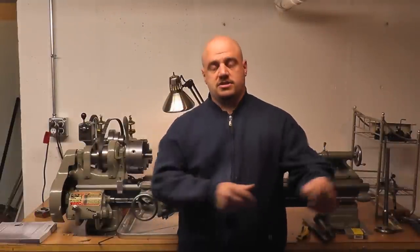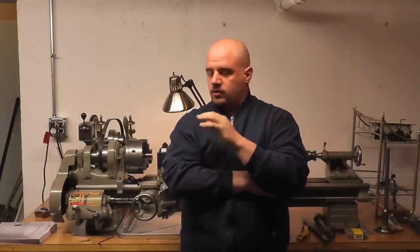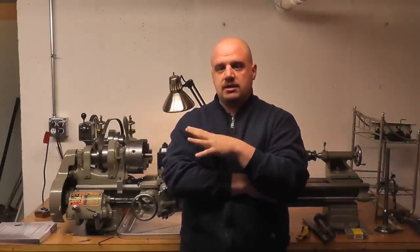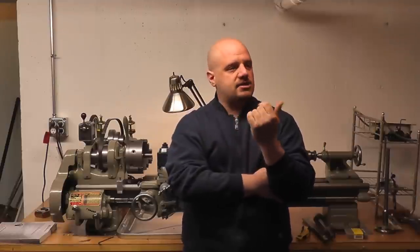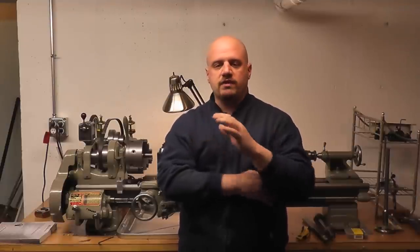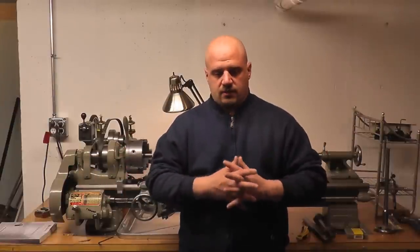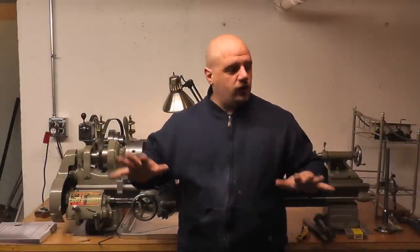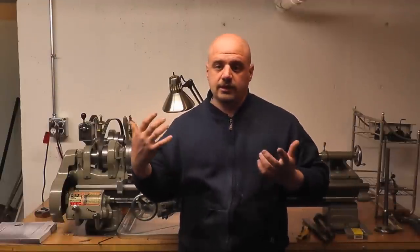Welcome back to the finally finished shop. I have everything down here and all the machinery is in their permanent homes. I may end up adding some storage around here, maybe moving a few things around once I get the feel for it, see if I need to move some stuff around ergonomically. But other than that, all the equipment is down here and we can start to play with the lathe again.